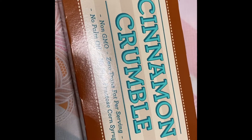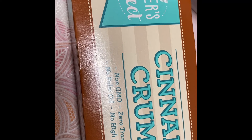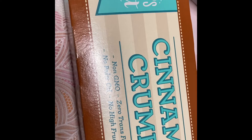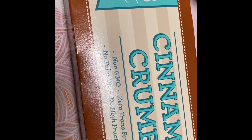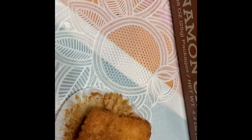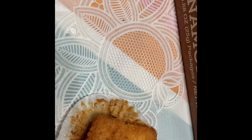Sorry I didn't film this one too well, but I did want to give a review on the cinnamon crumble that we bought at Dollar Tree. My husband really loved it and he really enjoyed eating it. They were sort of on the small side and you do have to warm them up in the microwave for maybe like 10 seconds.